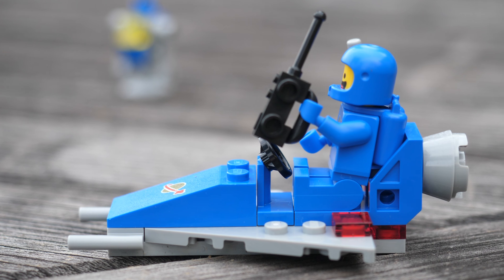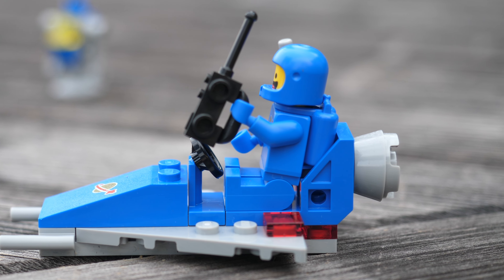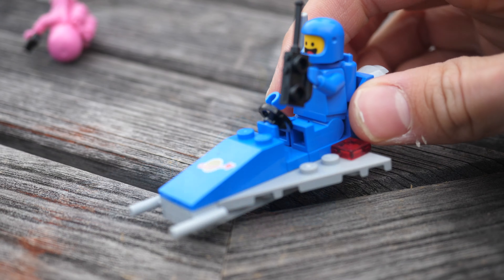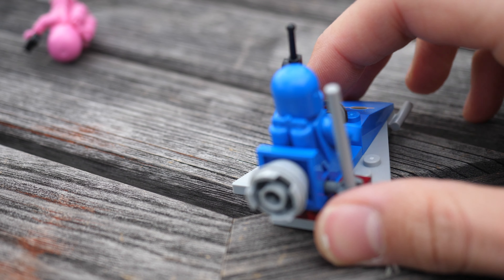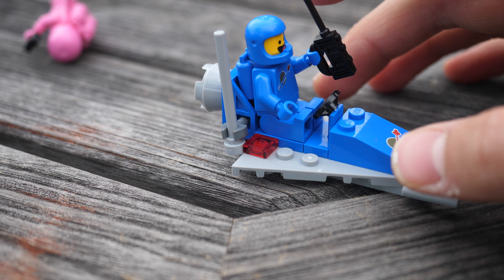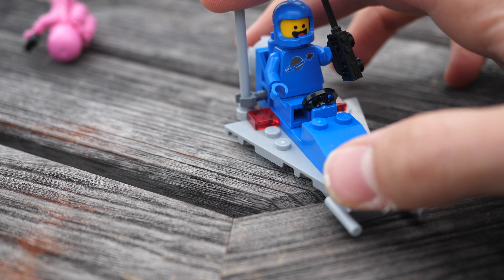Now usually I'm not a fan of such tiny builds. However, this spaceship has many positives I would like to address. First of all, Benny matches the colors of the spaceship, making him complement it very well, simply because the blue section is only two studs wide and it makes the model look more complex than it actually is. It's very pleasing and does not feel cluttered in any way.